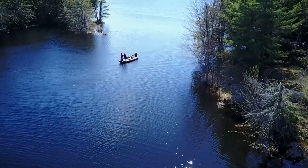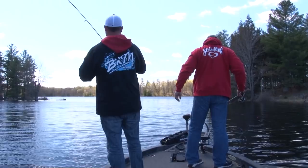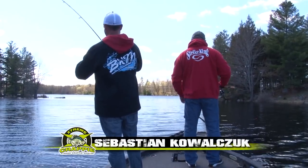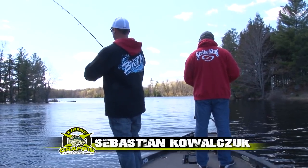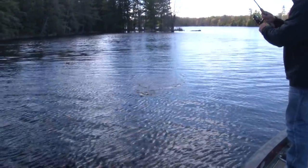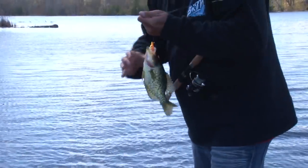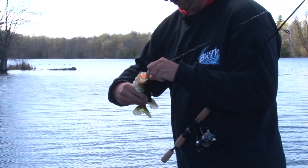Bigger baits for bigger crappies — that's the deal. Keep on that premise. And if you don't catch any right off the bat, I'll get him. Got him! That's a good one. Bigger bait, bigger bait — that's where we start. Nice starter fish.